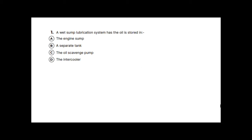This is a presentation to help you revise for the LVO 2.1K online test. Question one is about wet sump lubrication systems — a review of wet and dry sump systems.